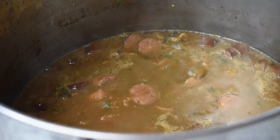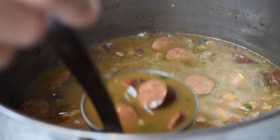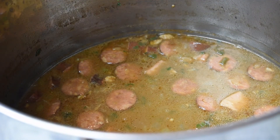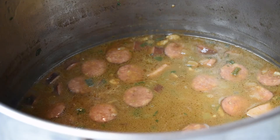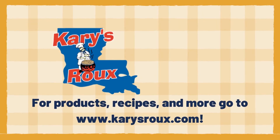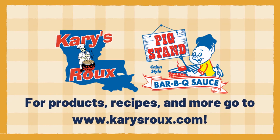Now that our green onion and parsley has cooked for about 10 or 15 minutes, the chicken and sausage are fully cooked and tender. We'll get a bowl with rice in it and start serving up some of the broth, chicken, and sausage on top of that rice. And there it is, ladies and gentlemen — thank you for watching. This is our chicken and sausage gumbo made with Kerry's Original Roux using boneless skinless chicken thighs and pork sausage. I hope you enjoyed this recipe. For more recipes or to purchase our products, please go to www.KerryDrew.com.